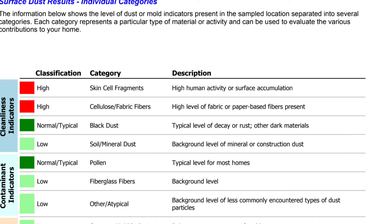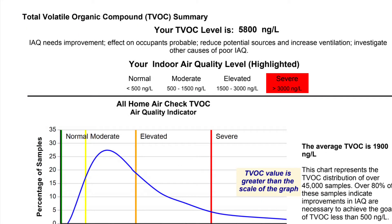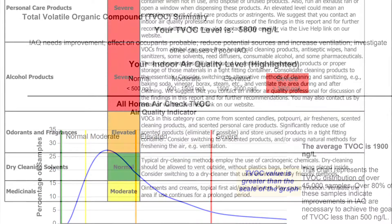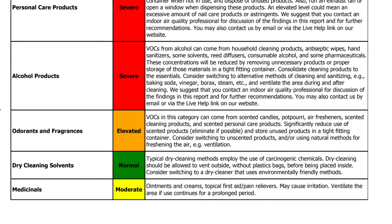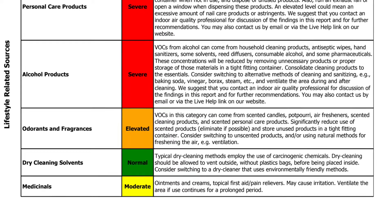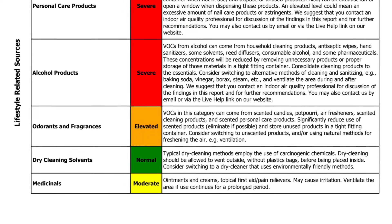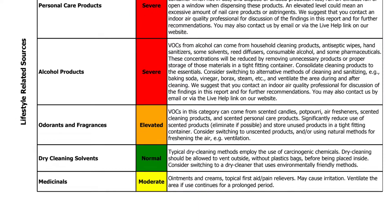My surface dust results show two that were very high: skin cell fragments and fabric fibers. Out of the total volatile organic compounds — the total VOCs — you can see that red highlight that says 'severe,' which means the air quality is pretty bad. It says personal care products and alcohol products. This might be because the bathroom was adjacent to the bedroom. We don't think we sprayed any hairspray before the test, but it might just be something that was lingering in the air.